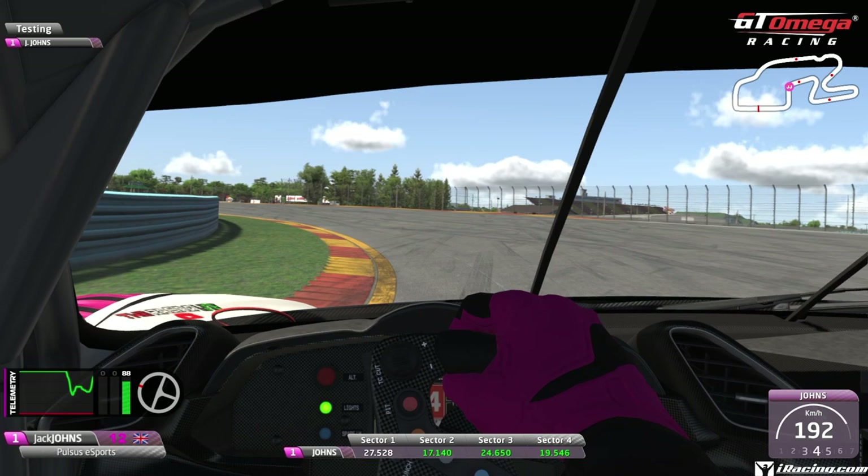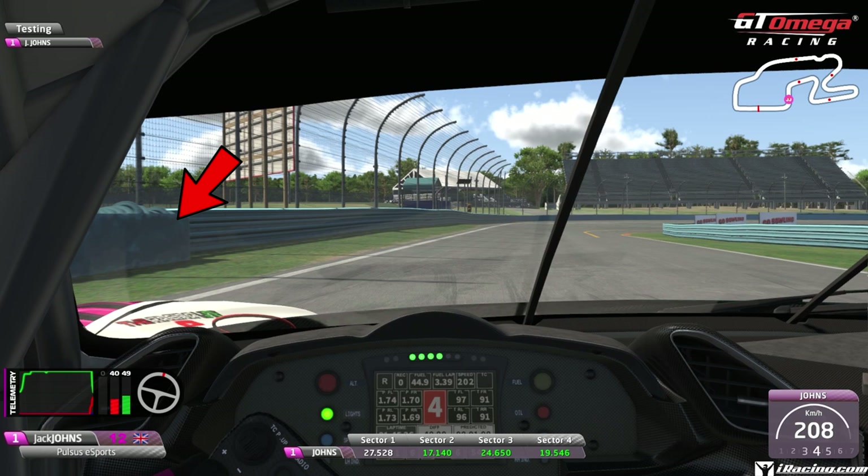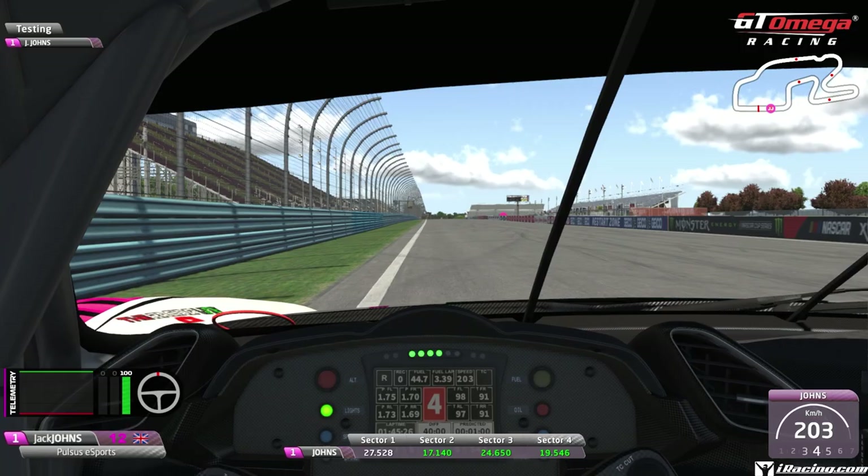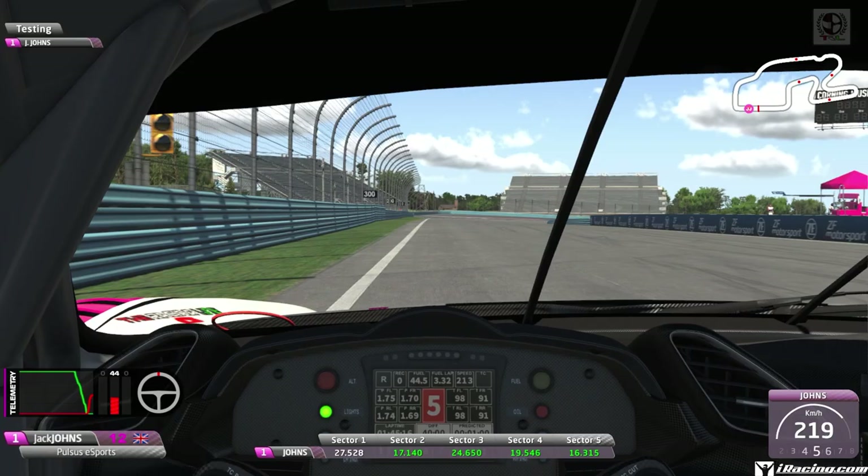Just lift off in fourth gear for this second-to-last left-hander, using all the track on the exit, keeping two wheels on the curb. The final braking zone - this tire wall blends into the armco barrier, so keep an eye out for it. Just as that tire wall ends, dab the brakes down into third gear, coast and accelerate from the apex point, using all the track on the exit. Get as close as you can to that wall but do not touch it - and that is a lap of Watkins Glen on a 1:45.1.